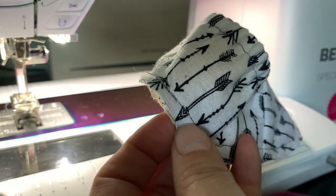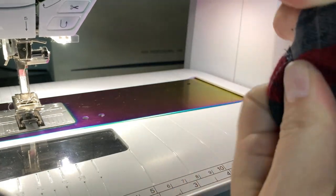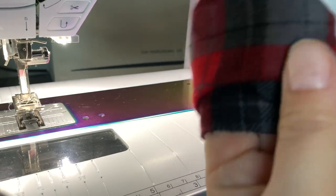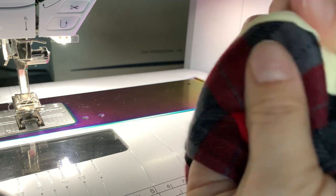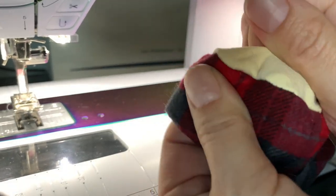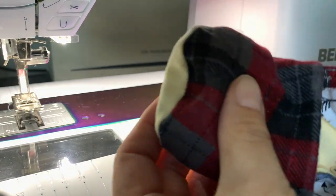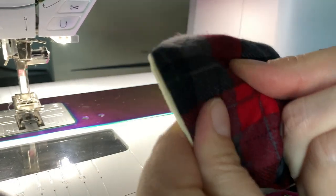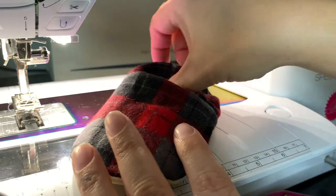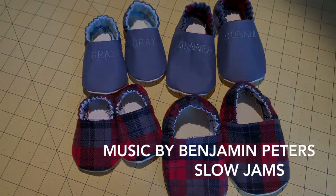And then we'll turn it a little bit out. Usually I try to run my finger along the edge so that I make sure everything's out and pulled. Push it along the toe with my finger. And this guy looks complete. Thanks for watching. Have a good day.